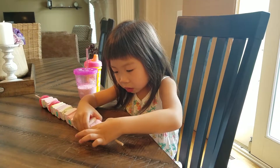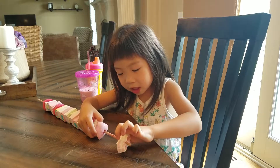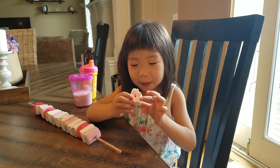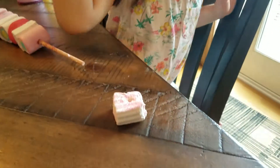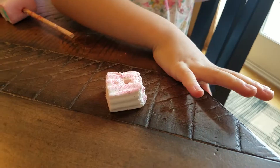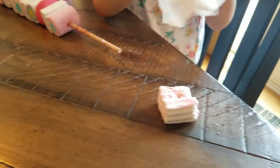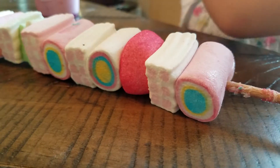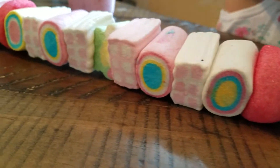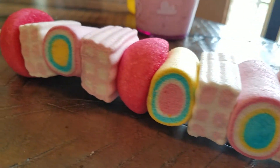Oh my hands are so sticky. Yum. Give me the tissue. Dried one. Guys, today's video is so messy.